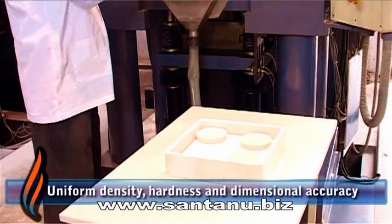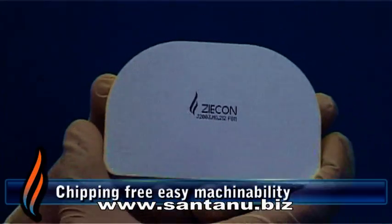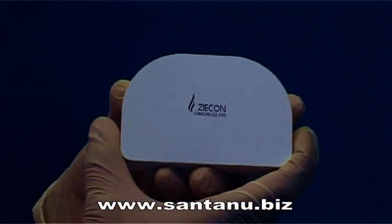Ensuring uniform density, hardness, dimensional accuracy and chipping-free smooth machining of each blank.